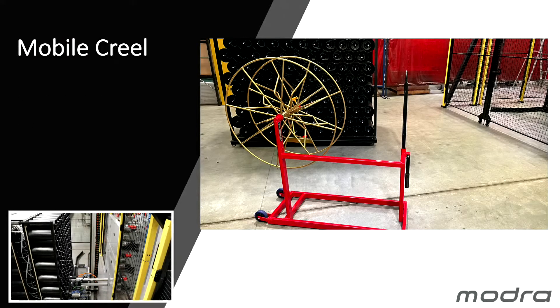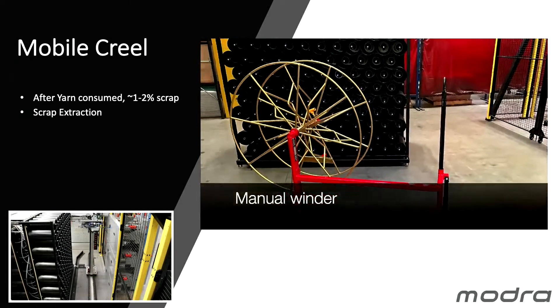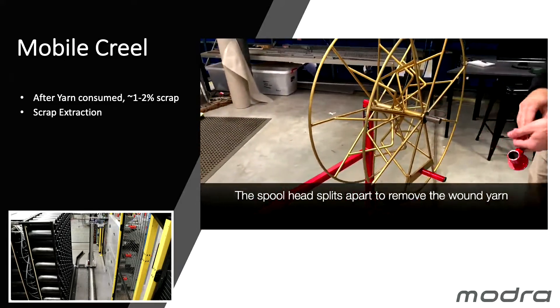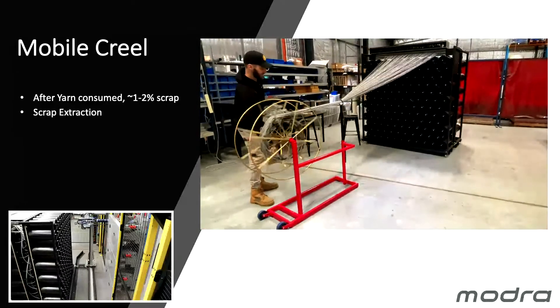At the end of the run we expect one or two percent of wastage remaining in our mobile Creels. We have a manual system of winding the yarn — all 250 ends at once — to take the last one or two percent out of the mobile Creel.